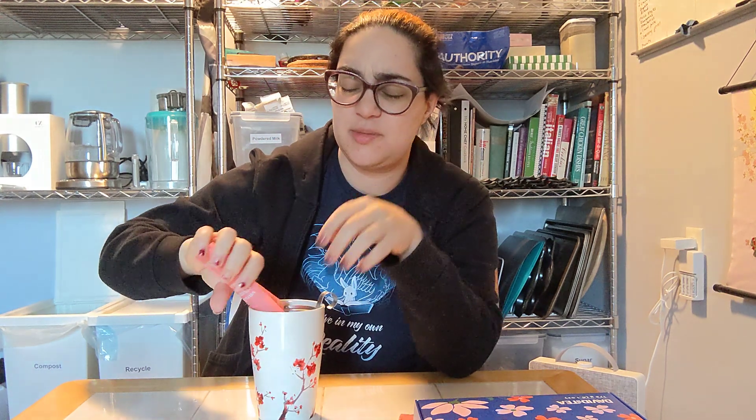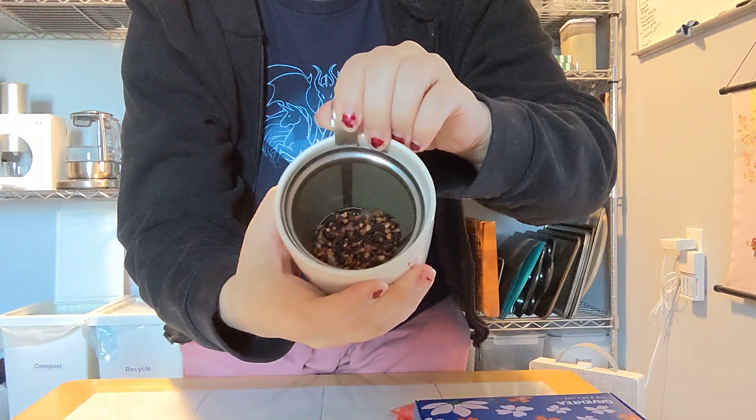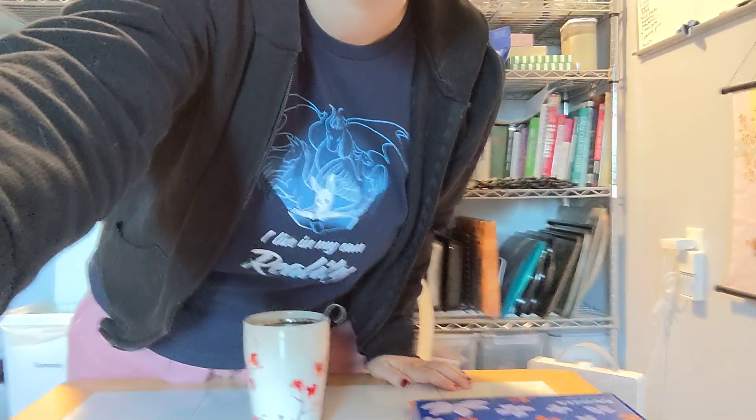It smells like coffee — coffee and a little bit of spice. There's actually coffee beans in here. They're not coffee beans. Anyway, it says three minutes with boiling water, so I'll see you in three minutes.